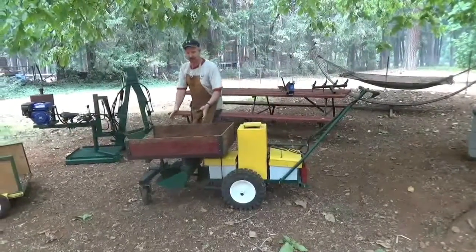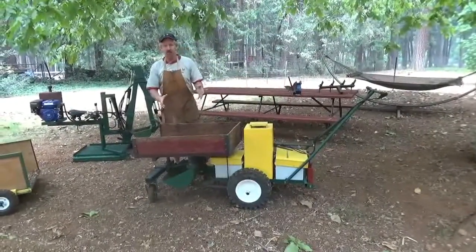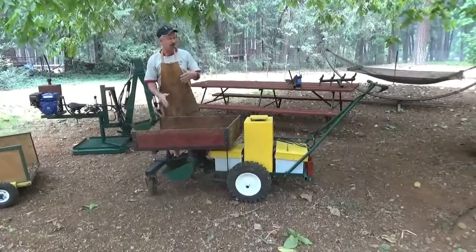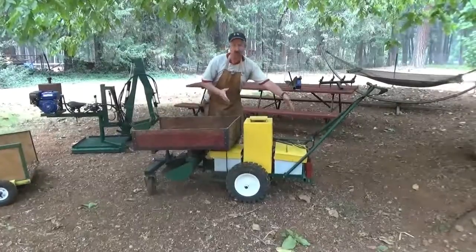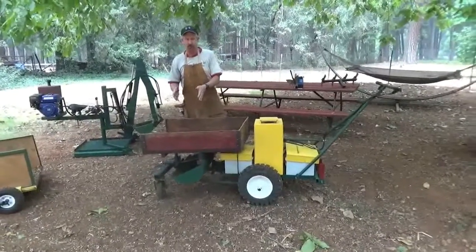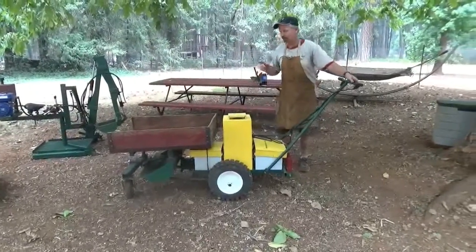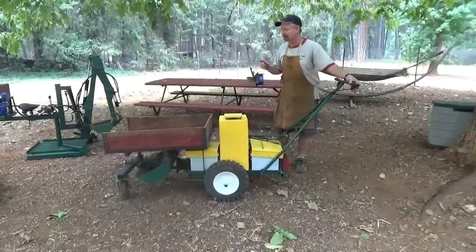And it has a front loader on it. So if you would like to move a pile of dirt, pick up some gravel, or use it in conjunction with the rear rippers, the front loader will also scoop and dump. And at the same time, this will also run the dump on the power wheelbarrow.